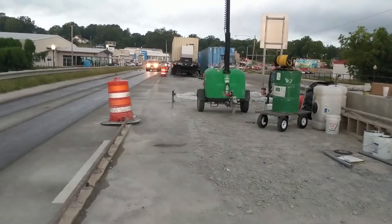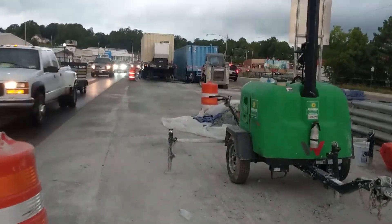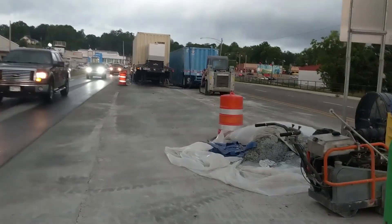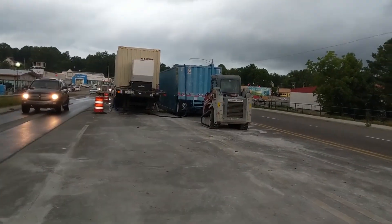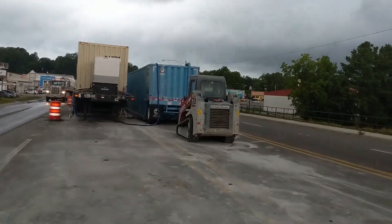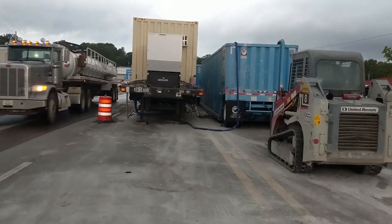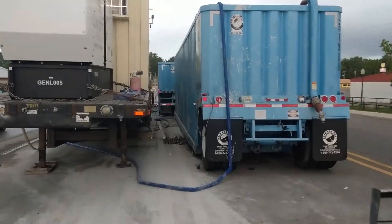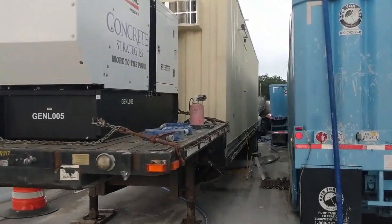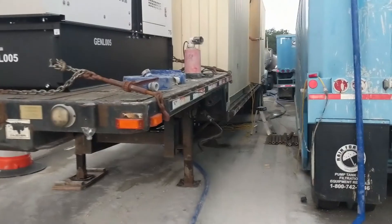This is a walk-through video of the Clearwater Industries portable water clarification and filtration system. We're at a bridge cutting project we're just finishing up. The customer has captured all their waste water in these storage tanks. We've got a container outfitted on a trailer and a generator.